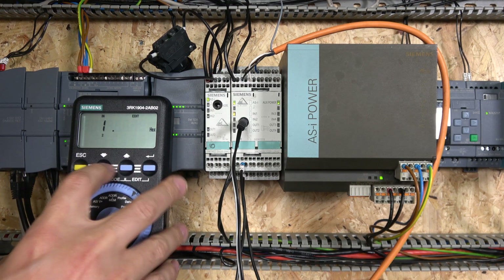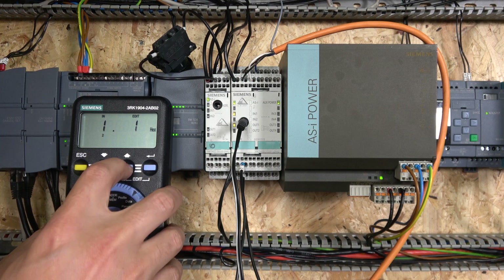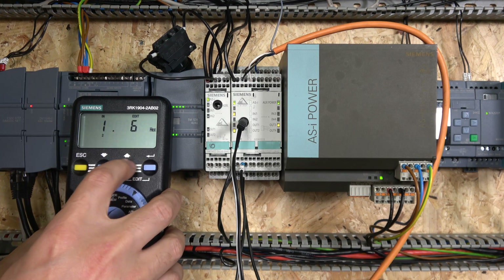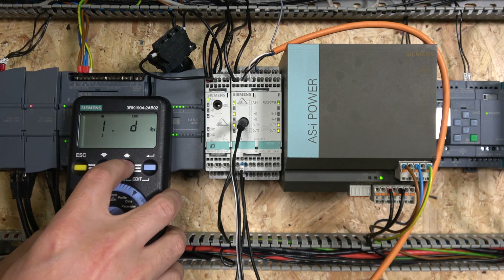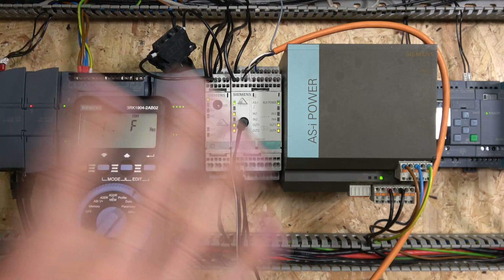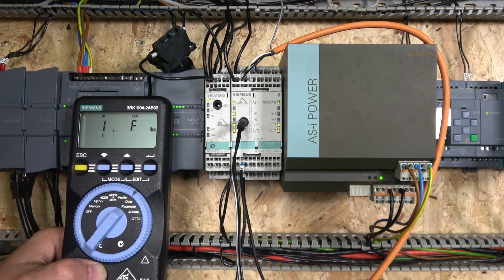Obviously, because these are physical inputs you can't just turn them on within the system. But you can see down there the up and down buttons for edit, so you can check your outputs as well. Output one comes on, then two — you jump around to see different combinations turning on. And pressing F turns them all on. So you can check all your outputs. That's pretty much the diagnostics. This is more or less like a transistor system, and we'll check out the wiring in the next video.